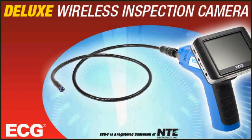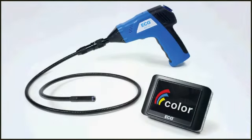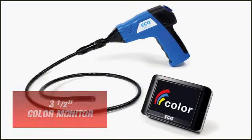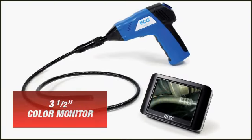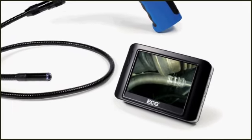The new WIC-100 Deluxe Wireless Recordable Inspection Camera takes performance and convenience to a whole new level. Now you can view hard-to-reach areas on a three and a half inch color monitor and record those images and videos for fast problem solving and documentation.